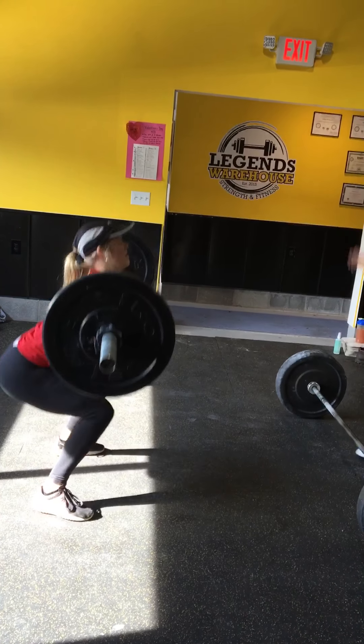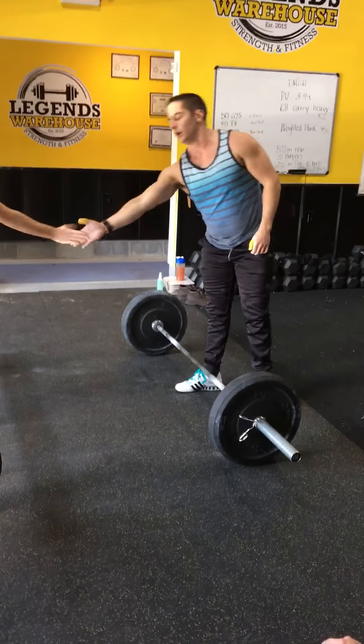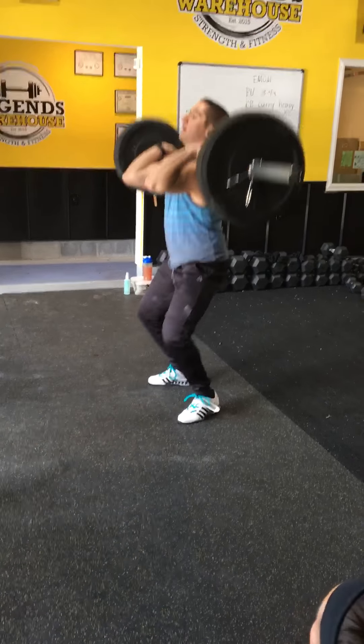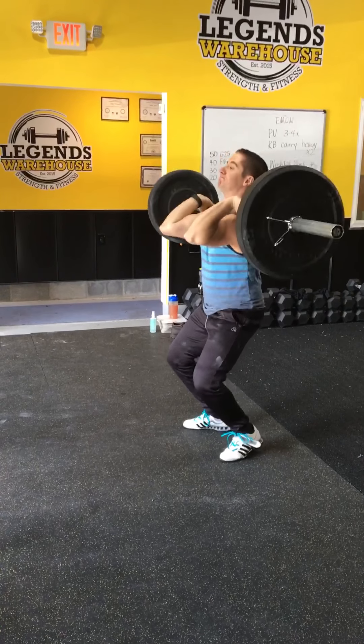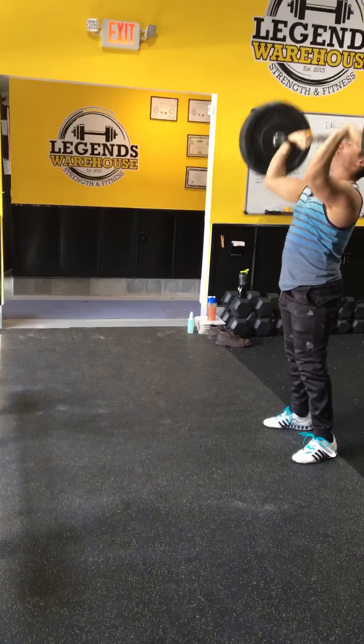Tap Dylan in. Shoulder overhead. You're good. Shoulder overhead. Go, Dylan. Come on, buddy. Go. Shoulder overhead. Just as many as you can. Touching going, Dylan. Come on. 3. Come on, Dylan. Get one more. Let Dylan attack it.